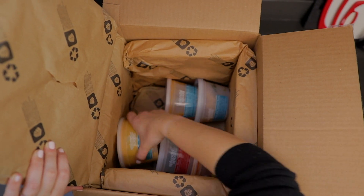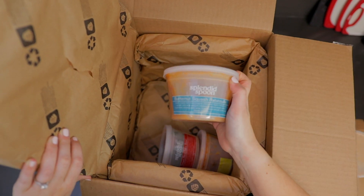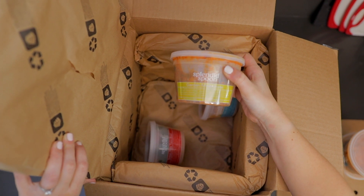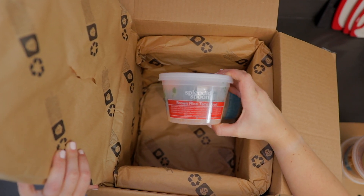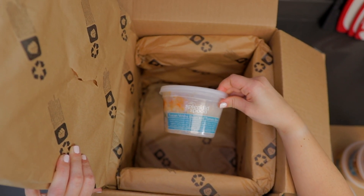We also have their soups. We have the cumin sweet potato puree, the butternut squash ratatouille, and the garden minestrone. And last but not least, we have their grain bowls — the brown rice taco bowl and the Tuscan white bean and tomato bowl.